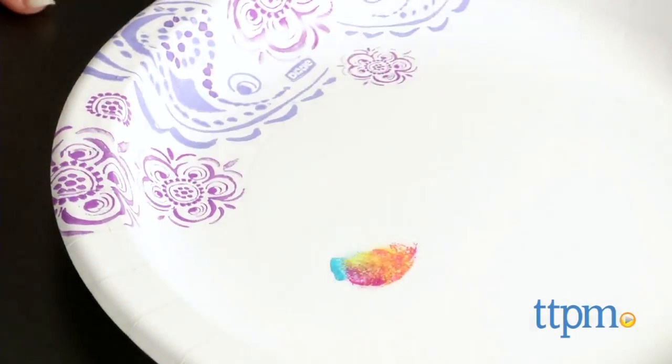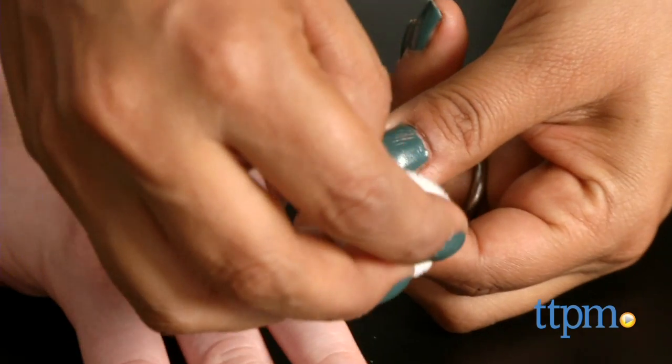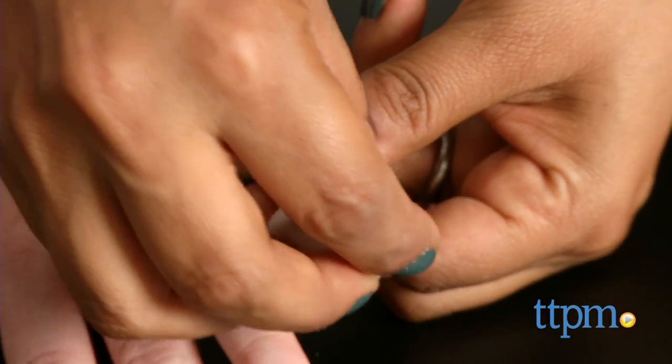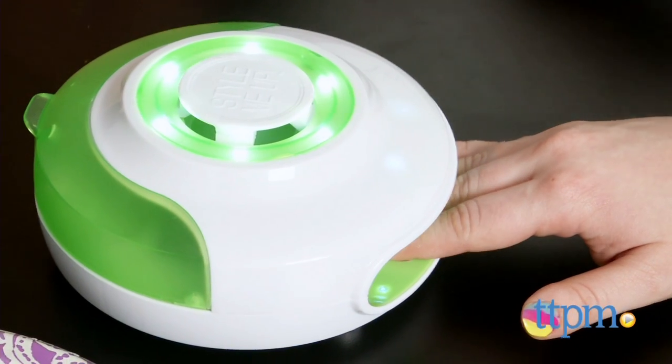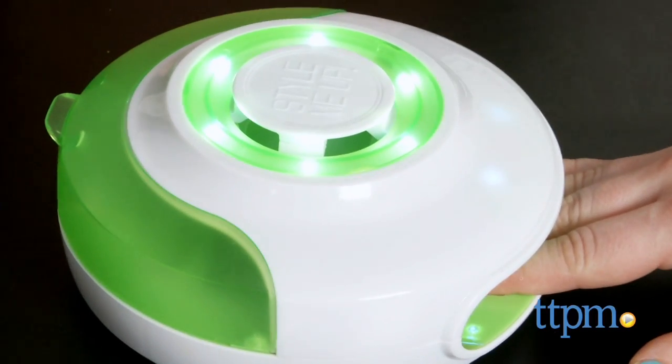This is a great kit for tweens. It's creative, it's on trend, and it's very easy to do. The light in the dryer is not a UV light like you would find on gel dryers — it just looks like that. So it's safe.